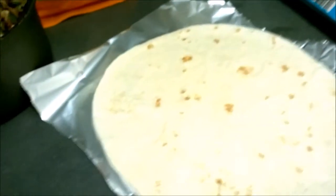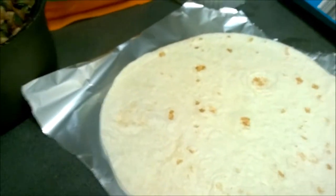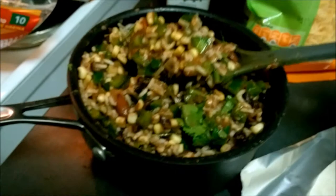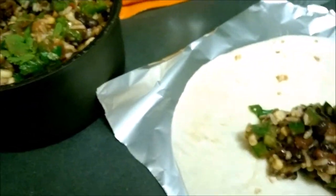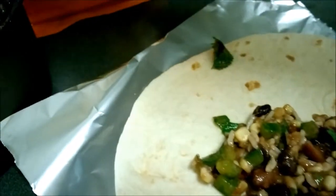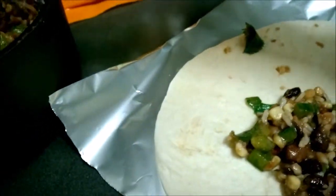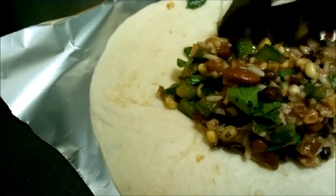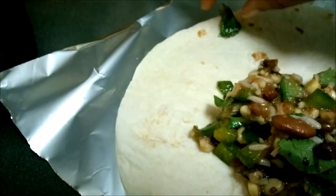We've got our tin foil so that we can wrap it after it's done. The first thing we do is get a solid scoop of mix and put it in there — maybe a little more. Okay, that looks like a lot, but that's okay.